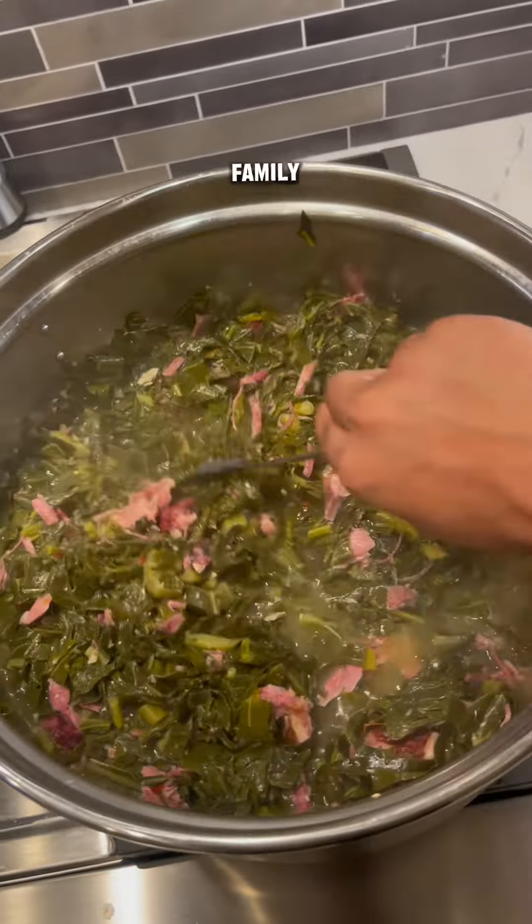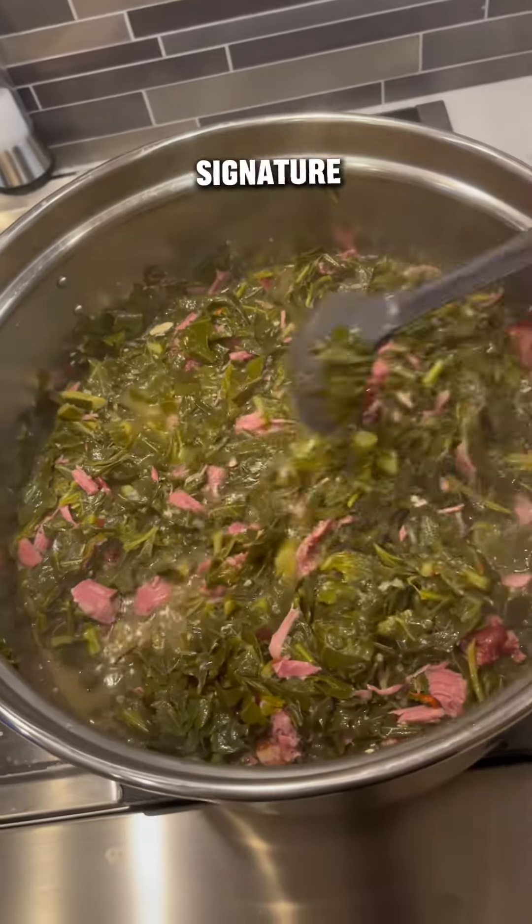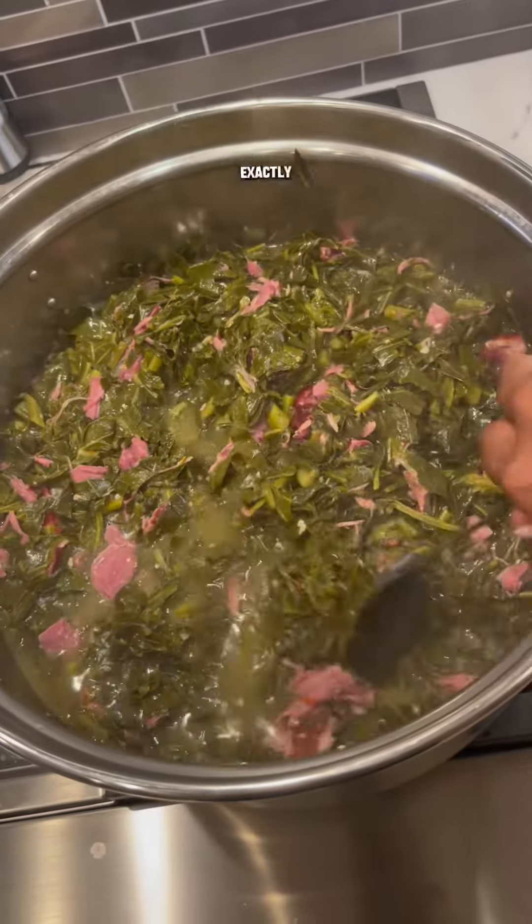The holidays are coming up and my family has requested that I make my signature collard greens. I figured I'd show you exactly what I use.